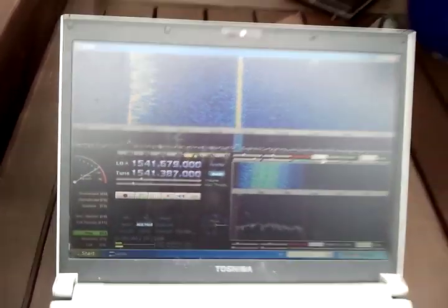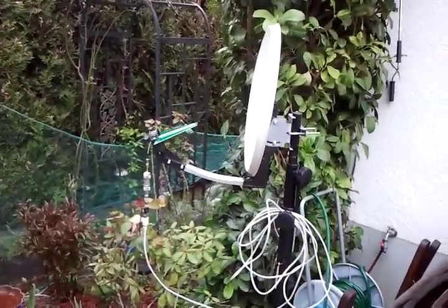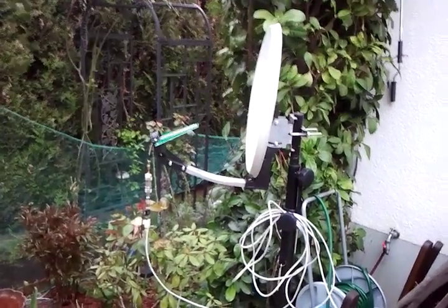I hope you enjoyed this low-cost system, and if you own one of these DVB-T sticks, maybe you will try it someday on your own. Thank you for watching.